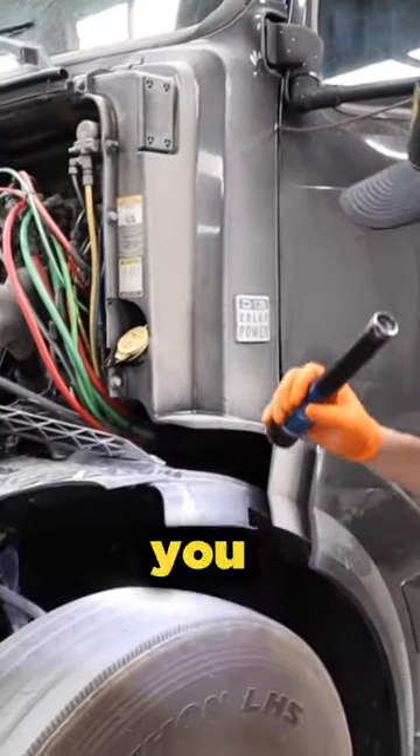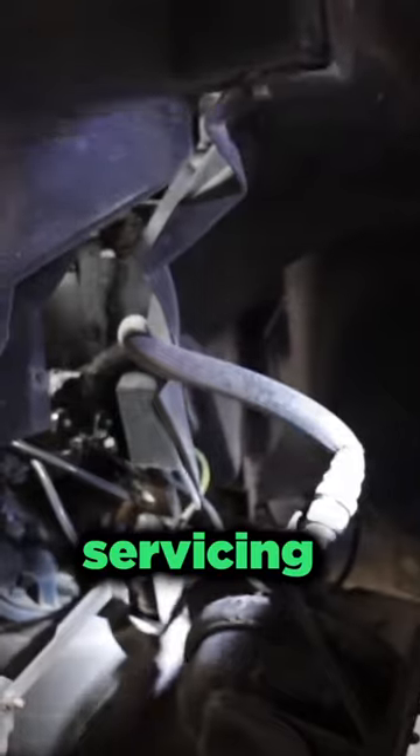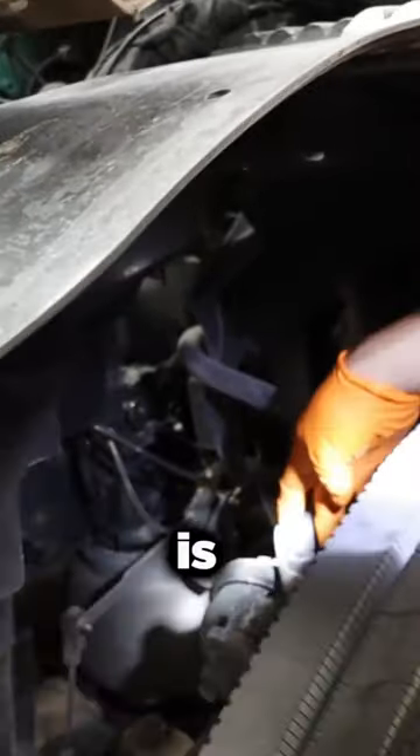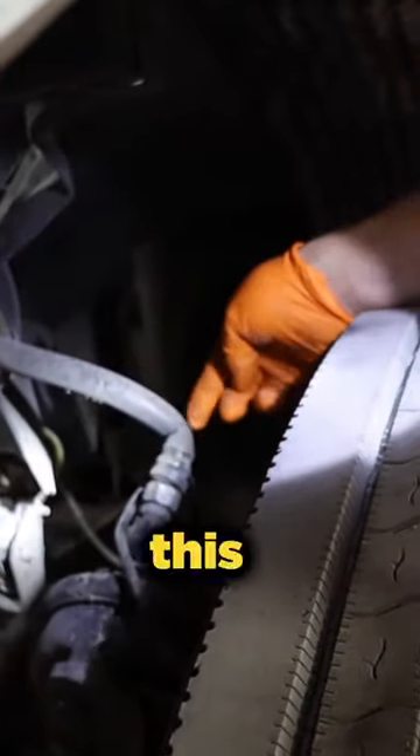When we talk about brake hoses, if you can get a look at this hose here, you can see how this hose is routed. If you get a repair done, if somebody is servicing your truck and you see a hose like this — what happened here is this needs to be turned. This is a 45-degree fitting, but it needs to be turned this way so you don't have this kind of bind.